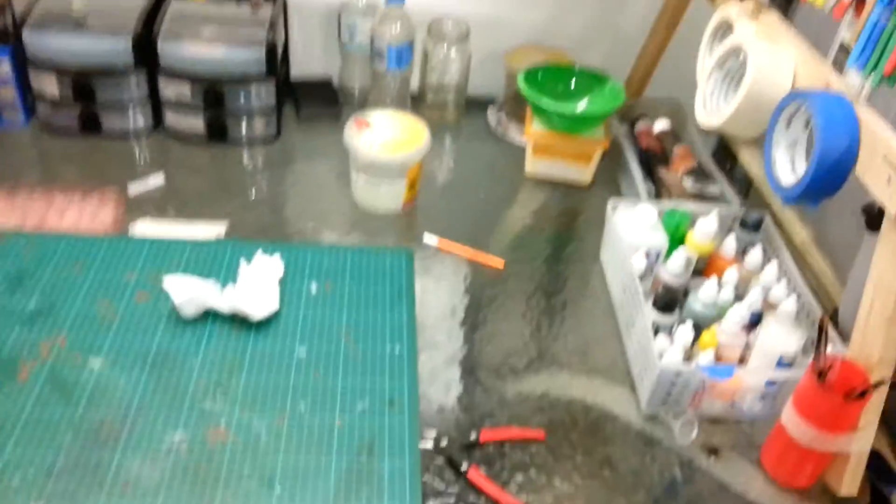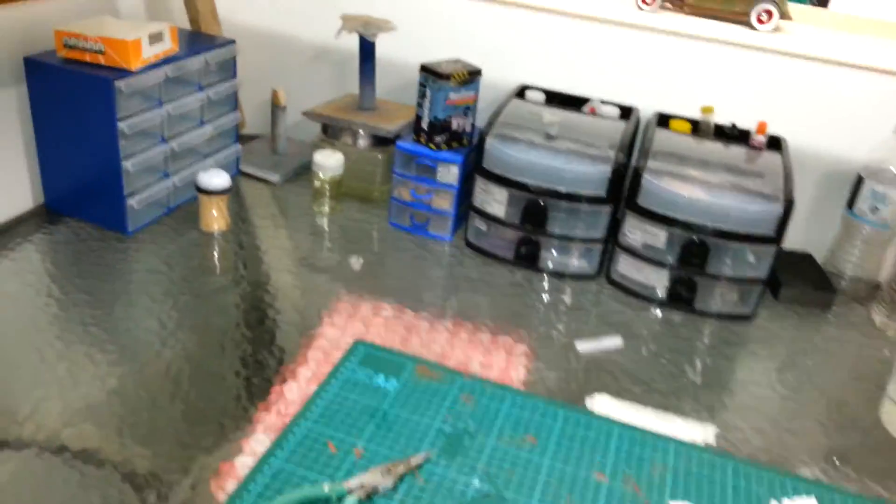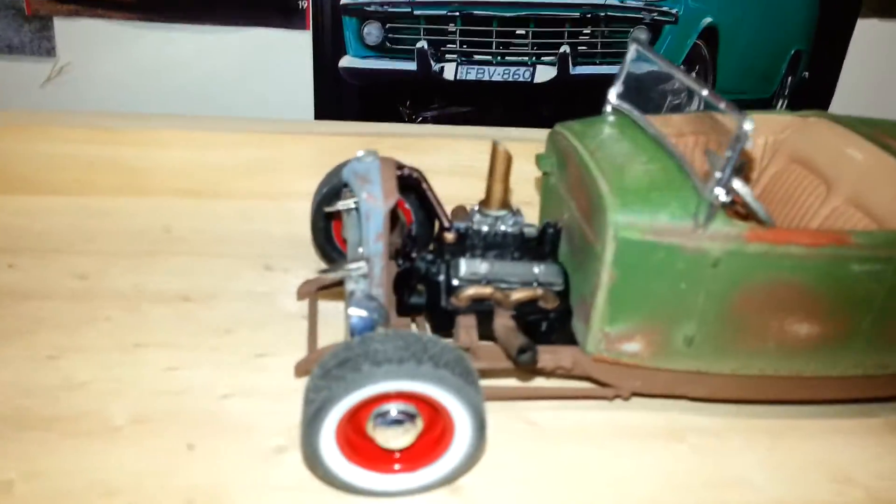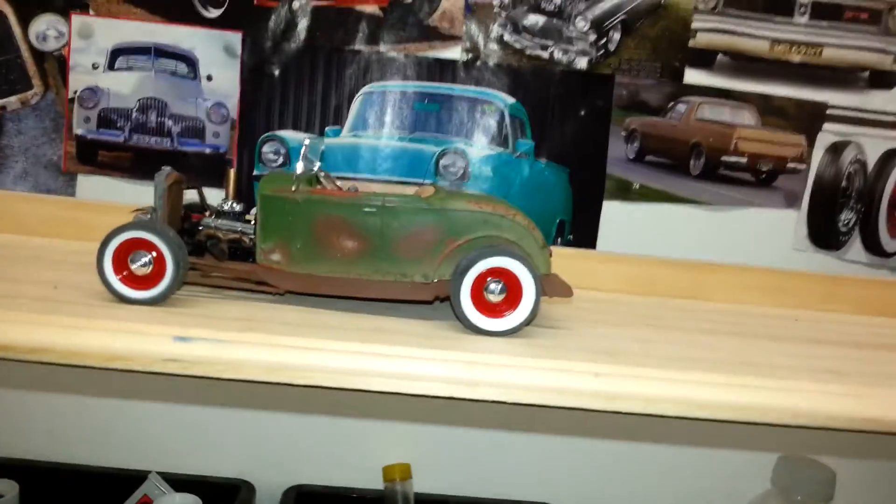There it is in there, I'll get it out later and hose it off. Clean the bench a little bit. That's about it — cool, catch you later. The Revell kit, for the day.